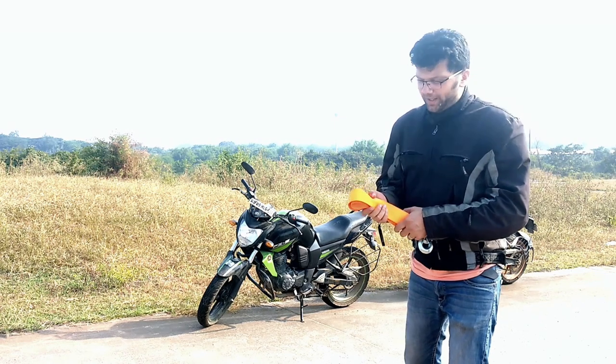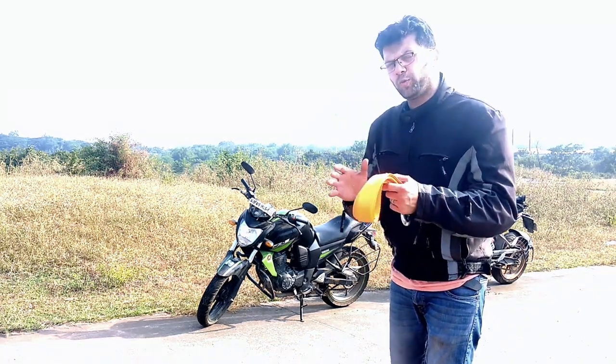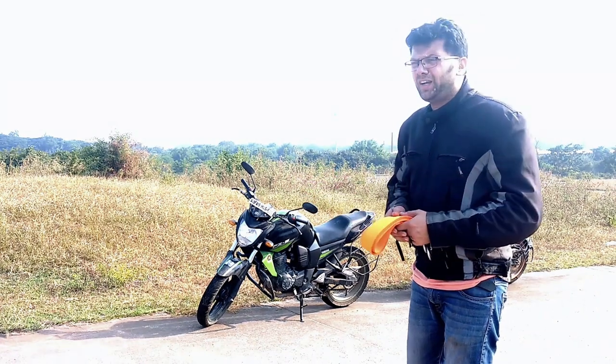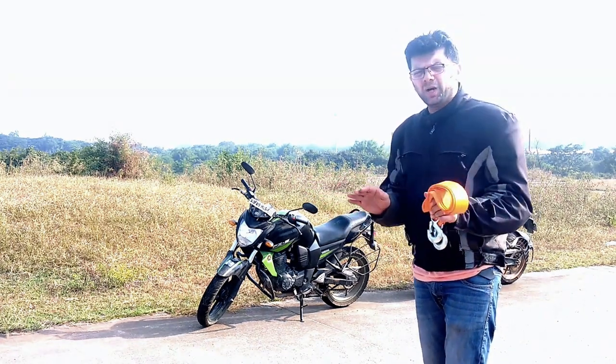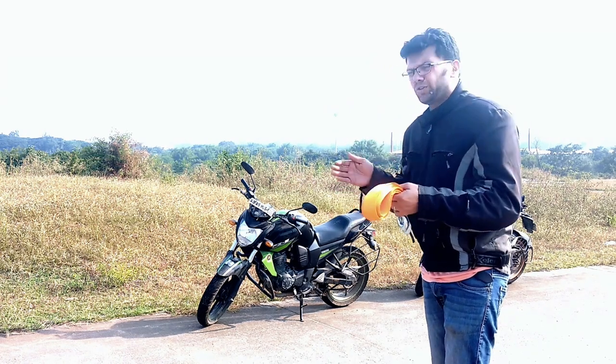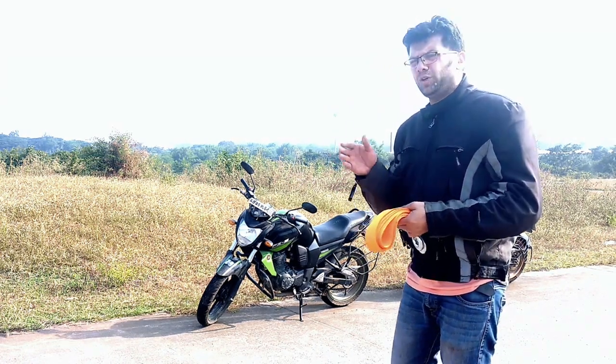Hello guys, I am Ashish here today. I am going to show you how to tow your motorcycle. The reason being, if you are not able to start your motorcycle and the motorcycle is completely down, then probably you have to tow your motorcycle to the nearest mechanic or to your service station.